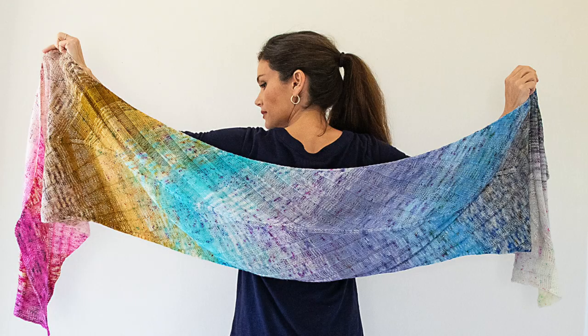I also have my 2019 advent calendar right here on my mannequin and it is knit up into the Banana Leaf Shawl by Yuki Ueda. I have had this on the mannequin for several weeks now because I love it. I love the way it looks.